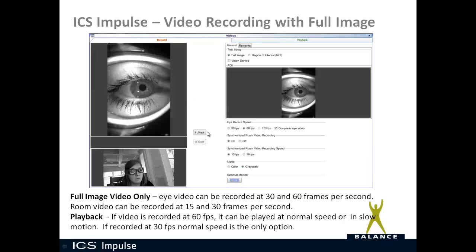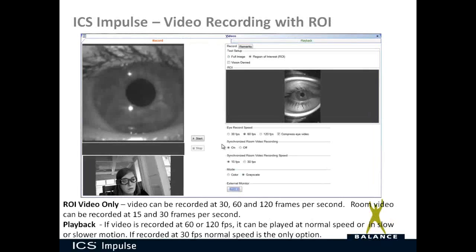You have start and stop controls on the software, but it's very easy to use a presentation remote to start and stop recording. For Region of Interest, the fields are the same except you also have the option of 120 frames per second. With the full image you can play back at normal speed or slow speed. With the ROI image you can play back at normal speed, slow, or slower speed.